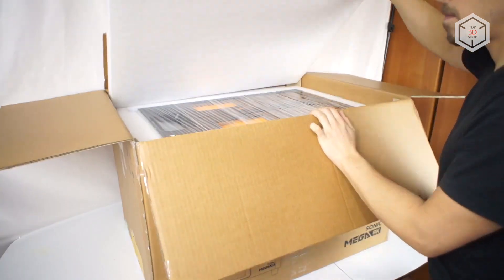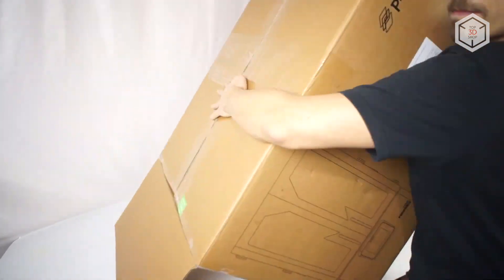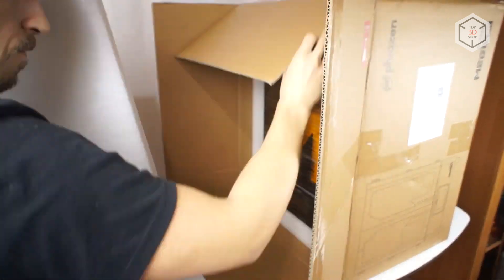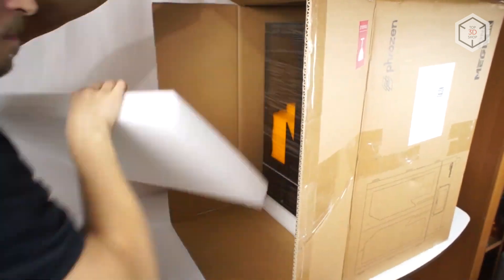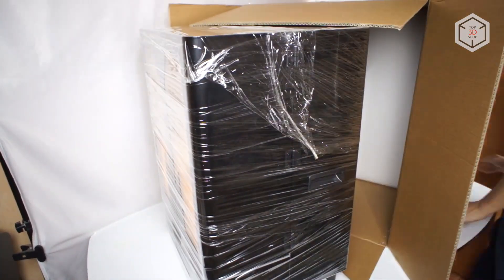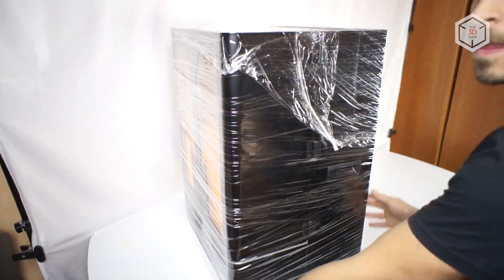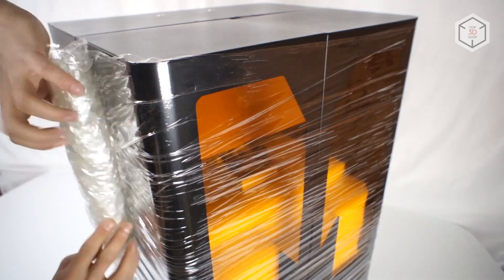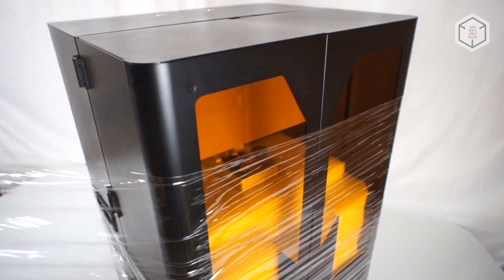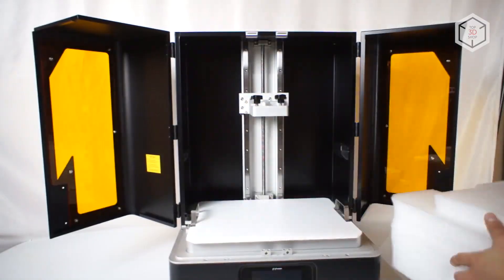Let's start with the supply package and technical specifications. Owing to its impressive size, the printer comes in a large and heavy box, fully assembled and ready for use. One person might be able to take the printer out of the box and set it up, but that may be challenging, so it is better to get a helping hand since it weighs a hefty 77 pounds, 35 kilograms.